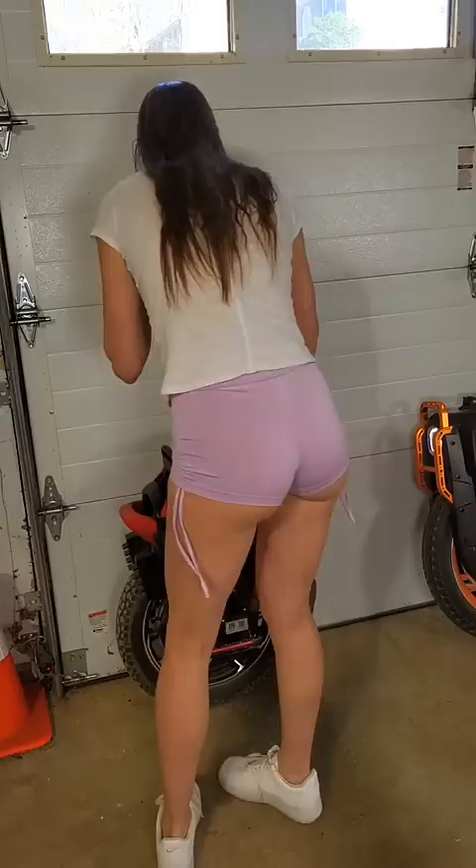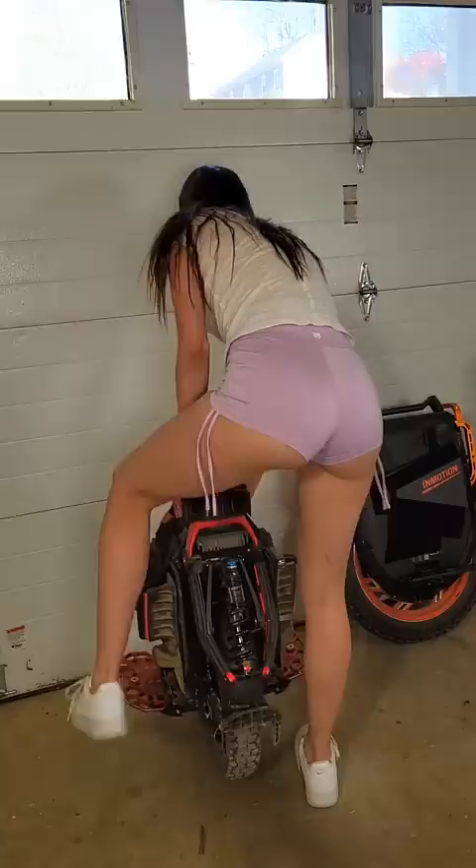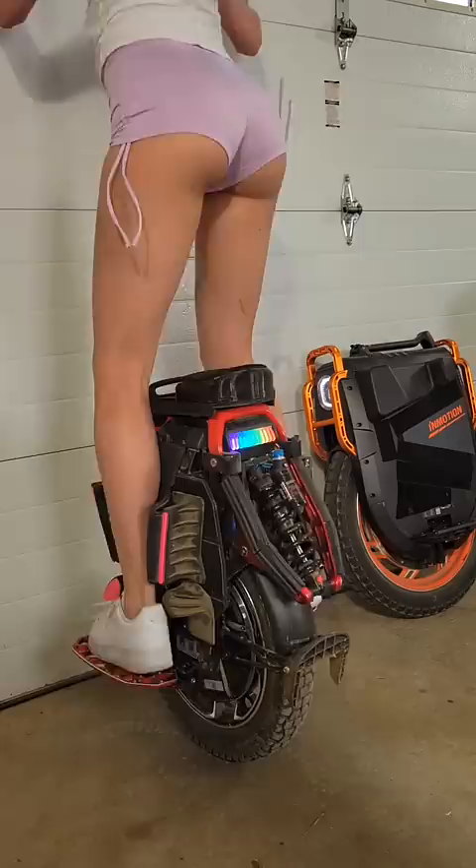I'm going to bring out the S22. And here we go. It has a lot of travel. Well, that finishes my unboxing video. I am really pumped to ride it and review it. So see you then.